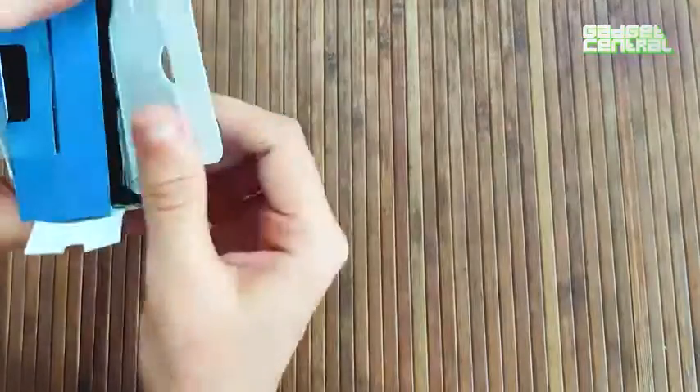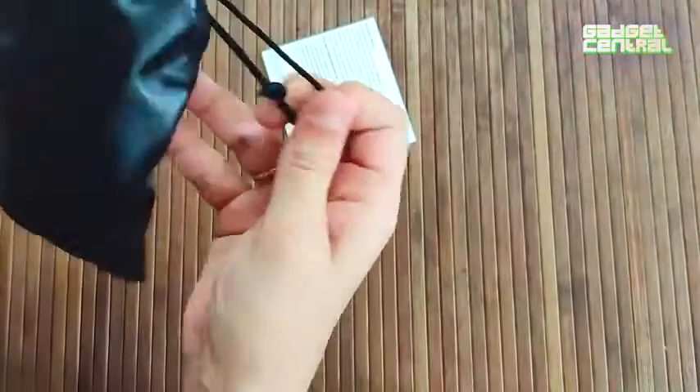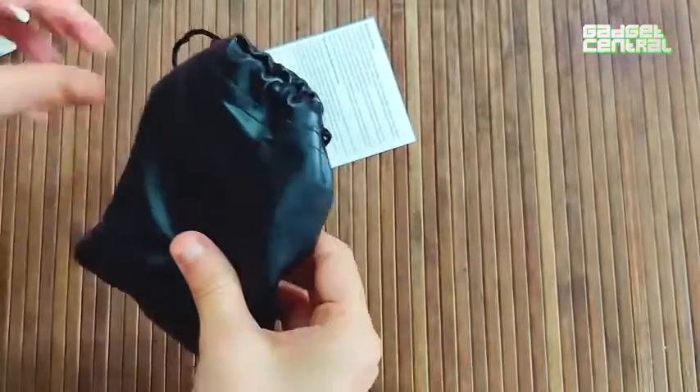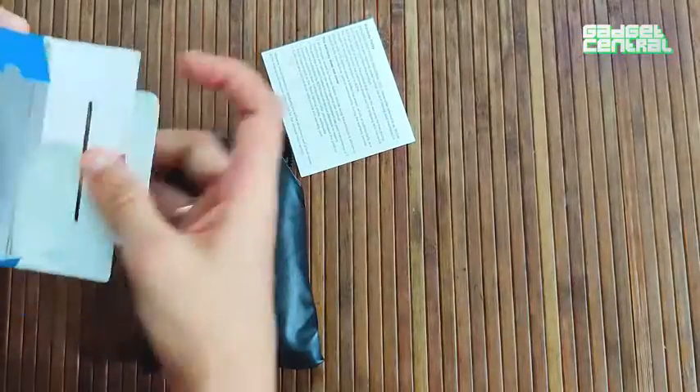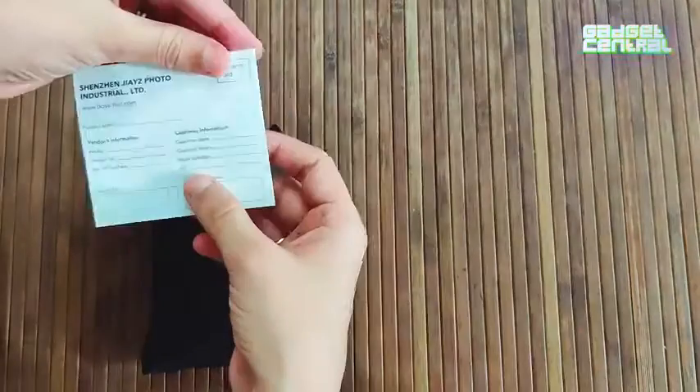I've already opened the seal, and this is the tiny pouch the Boya lavalier microphone comes in. Along with the microphone, you also get a warranty card.